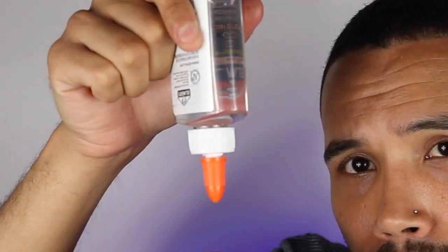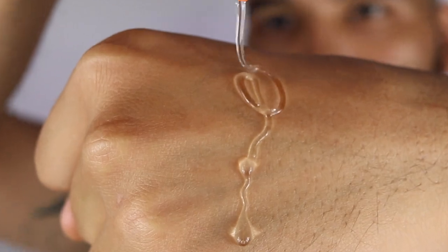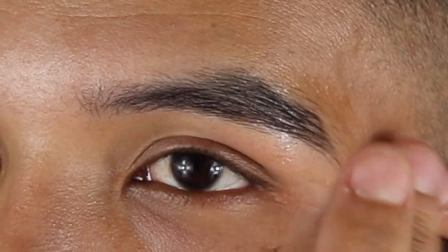Alright guys, believe it or not I could not find a glue stick for the life of me, so I got a regular old school grade Elmer's glue stick — washable, clear, translucent. I figured hey, if I cover up half my brow with this we should be okay, right? I'm going to take a little bit of this clear glue and just glue half my brow hopefully.